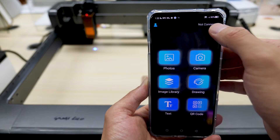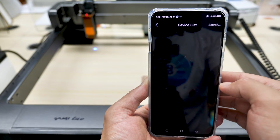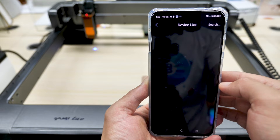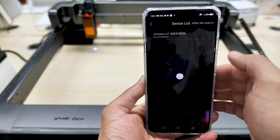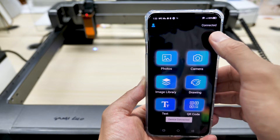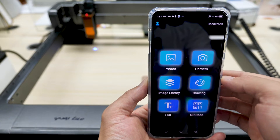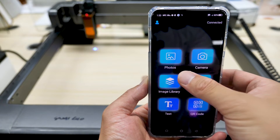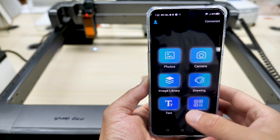Otherwise this video would be endless. On the app's homepage, tap 'not connected' on the top right corner to turn on Bluetooth. Wait a few seconds and you'll see a line of characters starting with 'Jinsuko' — whatever that means. Tap to connect and you're connected. The app doesn't look very aesthetic but it's simple and straightforward, offering six ways to import whatever you want to engrave on the homepage.